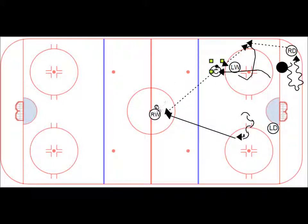Center head-manning that puck to the right wing. Once you make that pass, we want to see the center skating up the ice and our left wing here skating up the ice — following that play up. And now we can enter into our attack triangle or get back into our lanes.